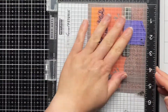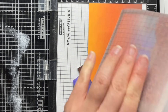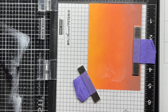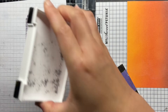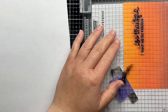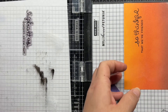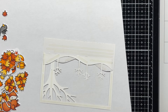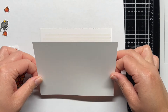I lined up the frame over my blended panel to figure out spacing for my sentiment, and then stamped a sentiment from Jump for Joy with Versafine and heat embossed it with clear embossing powder. Then I adhered my blended panel to the frame to create my card background, and adhered that to a top-folding landscape card base and then started to build up my scene.